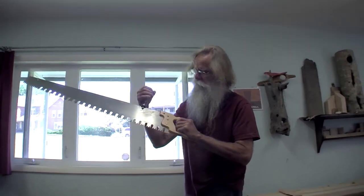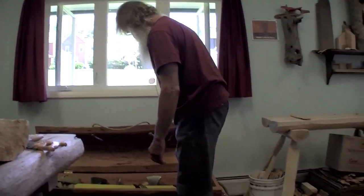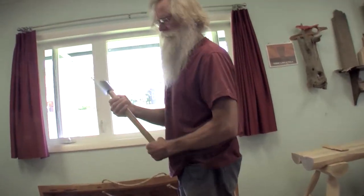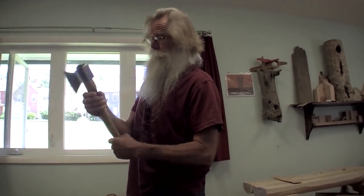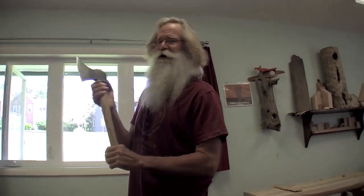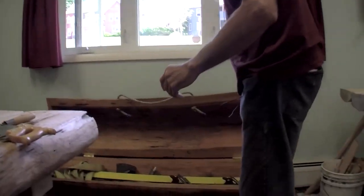This old-school saw is what I used to cut the pieces — I cut a lot of logs, all these pieces, with this. And this here is probably my most used and my favorite tool. I bought it online — it's made in Switzerland, I paid a lot of money for it, probably too much — but they call it a carving axe.